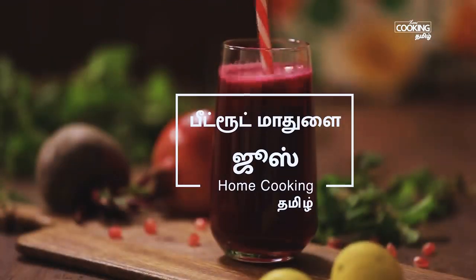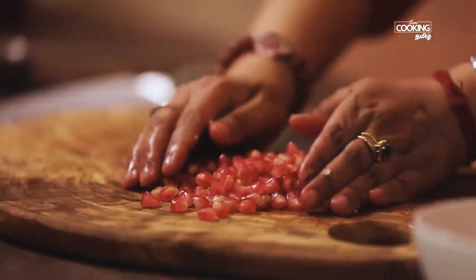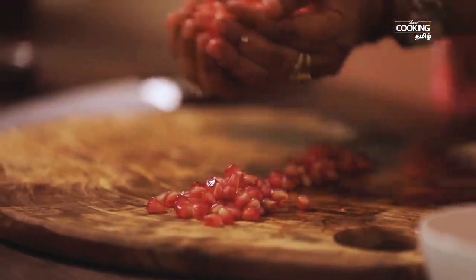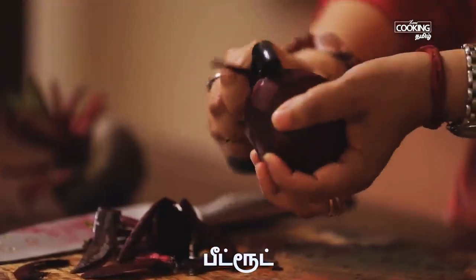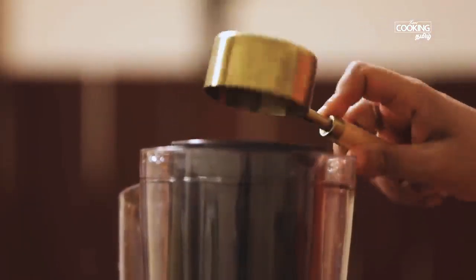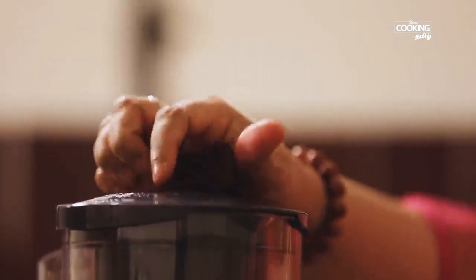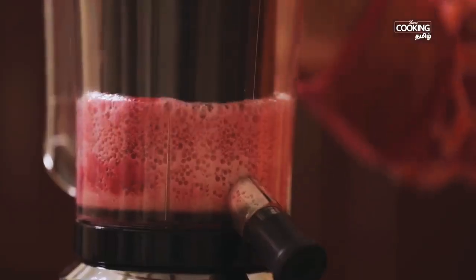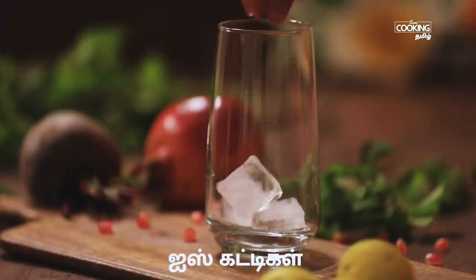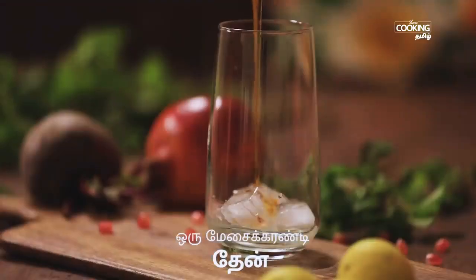We put beetroot juice in 2 pieces. Let's cook it a bit — start with a medium-sized beetroot. Put the sauce in a bowl. Put the juice in the bowl. Put in a glass of ice cubes and 2 teaspoons of juice, and 1 tablespoon of tea.